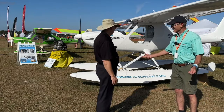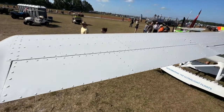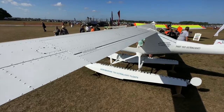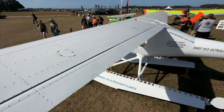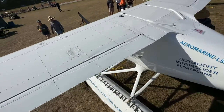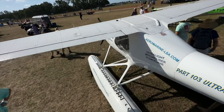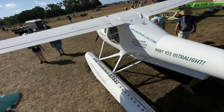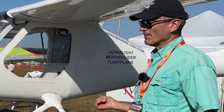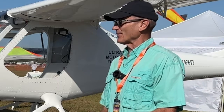These are straight floats, which you may not have seen much because almost everybody wants amphibious. Chip understands why, but amphibious adds complexity and weight. The Part 103 ultralight rule doesn't allow it — not because wheels are illegal, but because it would add more than 30 pounds, pushing it out of the weight category. That said, Chip has a design idea in mind that might make amphibious floats light enough to fit.